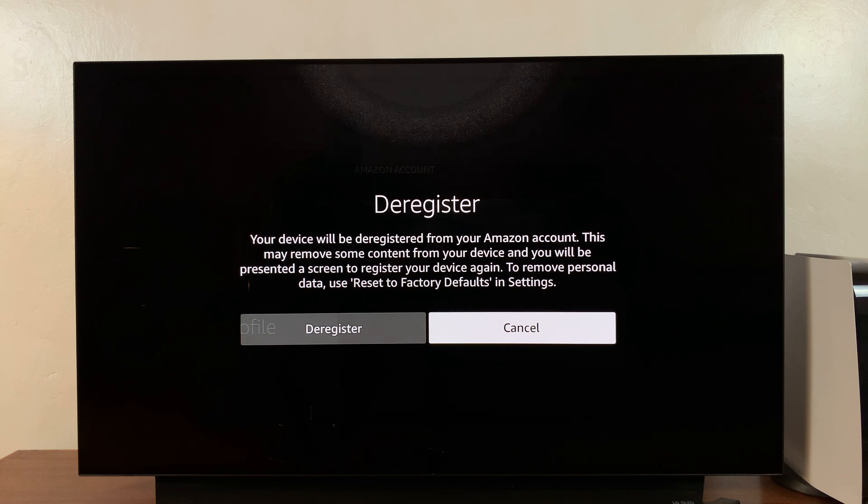It's going to ask you if you want to deregister. Your device will be deregistered from your Amazon account. This may remove some content from your device, and you'll be presented a screen to register your device again. To remove personal data, use Reset to Factory Defaults in Settings.